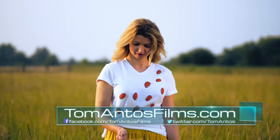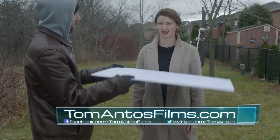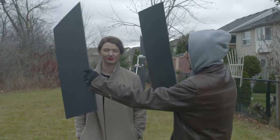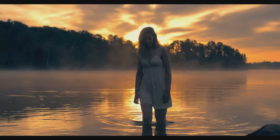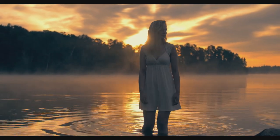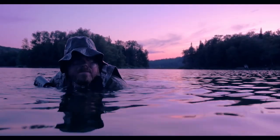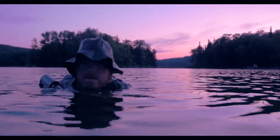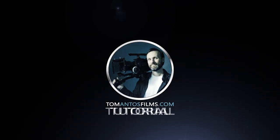Well, that's it for this tutorial. I hope you guys really enjoyed it and found it educational. If you did, make sure you hit that like button and share it with others who might find this useful. If you want to stay on top of all these lighting tutorials, film gear reviews, and other filmmaking content, make sure you subscribe to my newsletter on my website — tomantosfilms.com — where you'll also be notified of cool camera, gimbal, and filmmaking gear giveaways that I always do there. I'll see you guys in the next video.